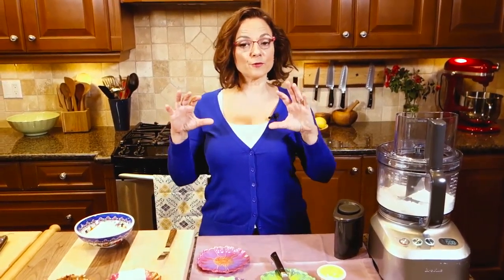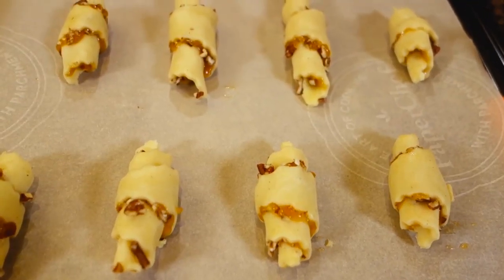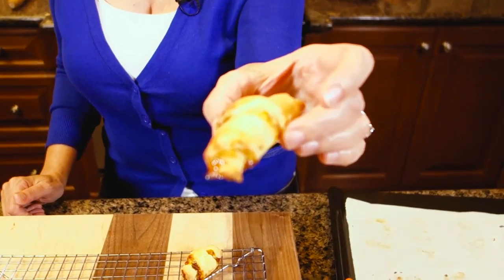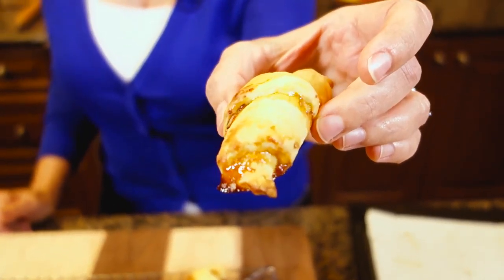Hi, I'm Christine Cushing and welcome to another episode of My Favorite Foods. Today I'm going to take you to a place of my childhood — a recipe that I fell in love with probably when I was about 12 or 13. They are called rugelach. It's a beautiful, luscious little cookie and you cannot eat just one. Today I'm making them with apricots and pecans, but you can fill them with just about anything you like.